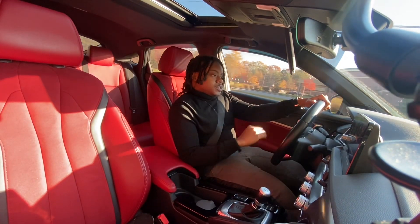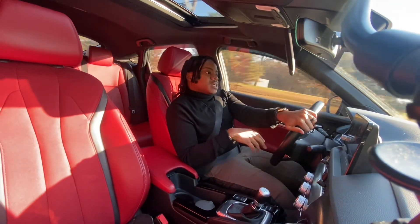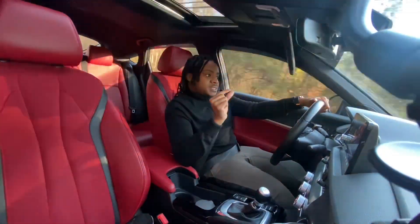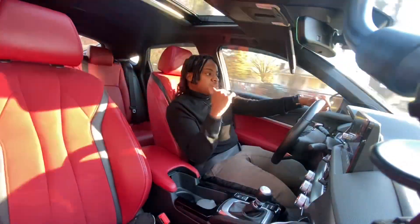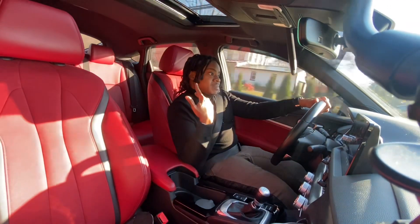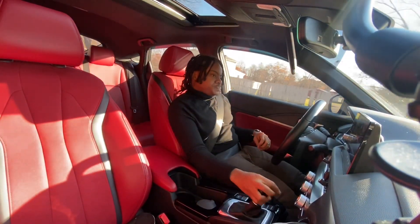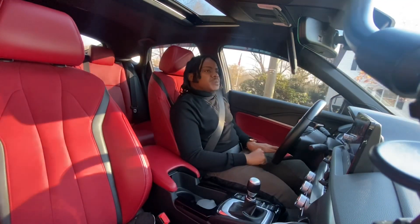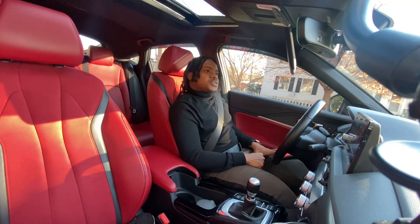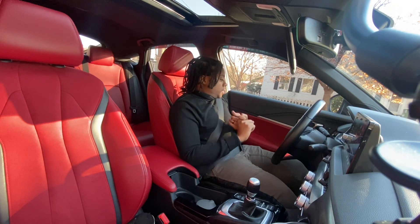Another thing that will happen to your Integra — 100% — is the cover for the cargo area is at some point going to snap off its clip inside the body of the trunk and just flop around. It won't actually hold anymore. That has happened to cars straight off the truck, and it recently happened to mine. I was like, 'Why is that thing moving so much?' — and it's because it's no longer attached to the wall of the trunk. Just ridiculous.